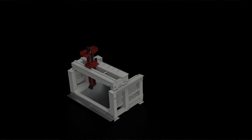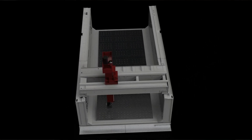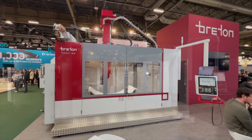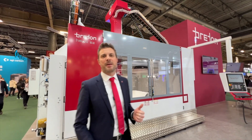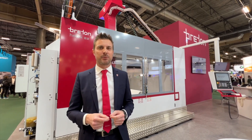It's made modular, so you can extend this version from 1.8 meters up to 7.8 meters in length. Being a master in composite machining, the Oaks E2 couldn't find a better stage for its official debut than here in Paris for the JAK 2024.